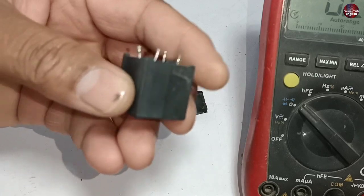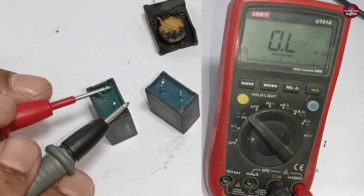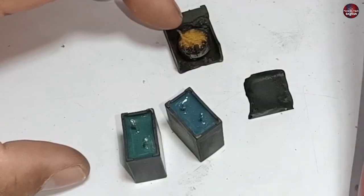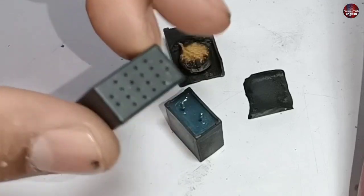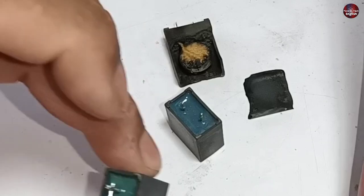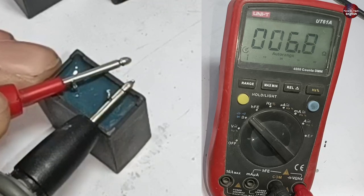Let's check whether the ZNRs are good or bad. Physically they seem to be fine. Setting the multimeter to ohmmeter mode and placing the probes on the first ZNR — it shows no reading on the multimeter. Now checking the second ZNR — it shows a reading of 6.8 ohms.